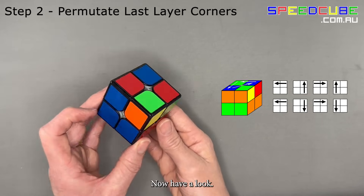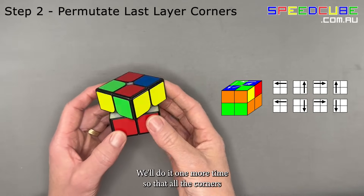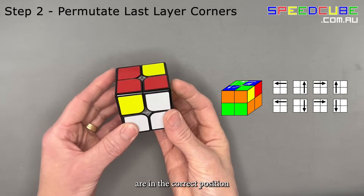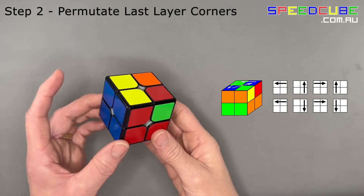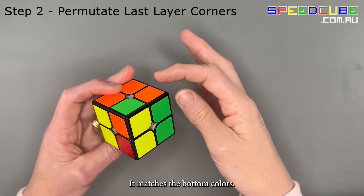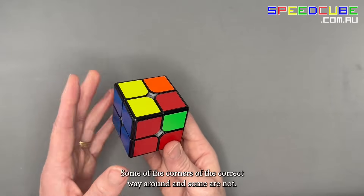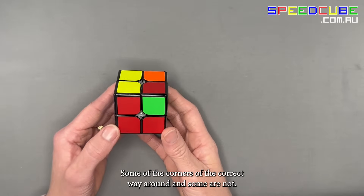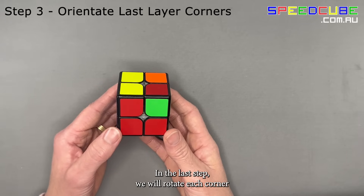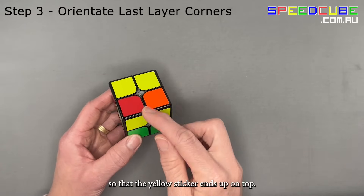Now have a look — still not correct. We'll do it one more time so that all the corners are in the correct position, matching the bottom colours. Some of the corners are the correct way around and some are not, but that's fine. In the last step, we will rotate each corner so that the yellow sticker ends up on top.